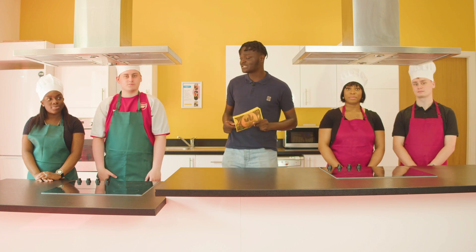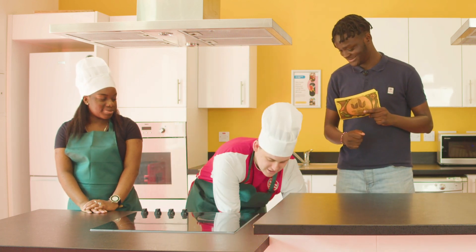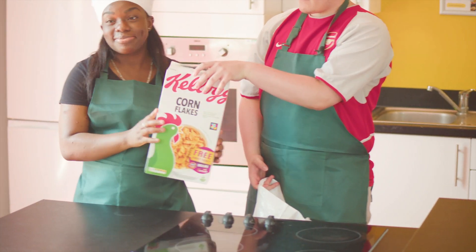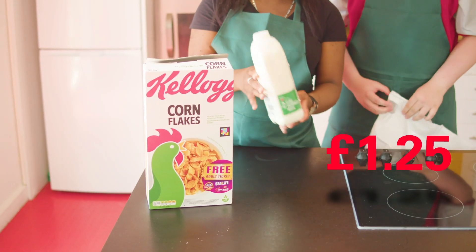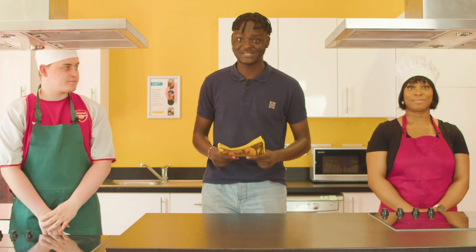Let's start with the green team — what will you guys be making today? So today we will be making a student classic, if you are going to be a student at a university. We have cornflakes and our second ingredient is semi-skimmed milk. Well, what can I say — a gourmet breakfast, a soup for cereal. I do love my fair bit of cereal.